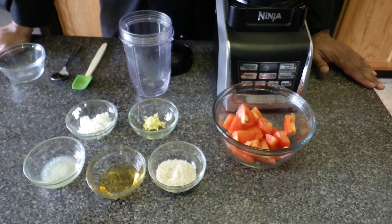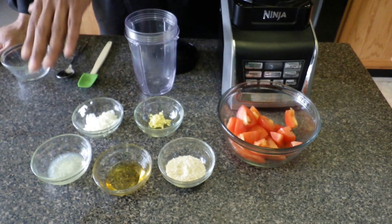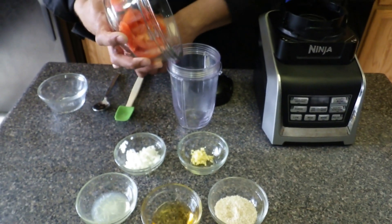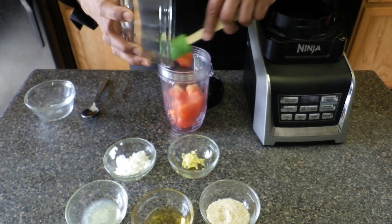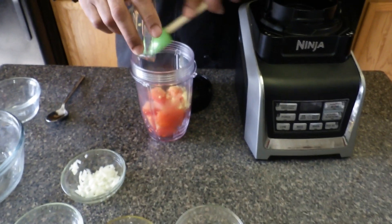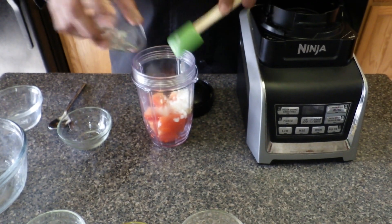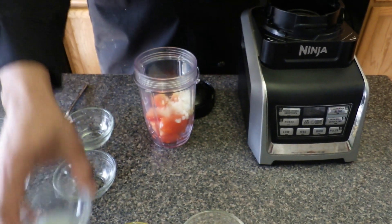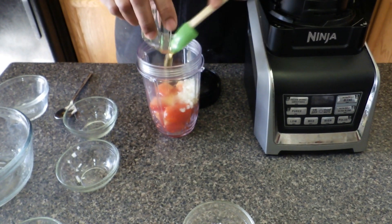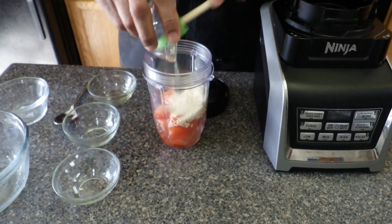Now we're going to make the red ginger dressing using plum tomatoes, sesame seeds, agave, lime juice, minced onions, and minced ginger. We're going to take two plum tomatoes, one teaspoon of fresh ginger, a tablespoon of minced onions, a tablespoon of lime juice, agave, and two tablespoons of sesame seeds.